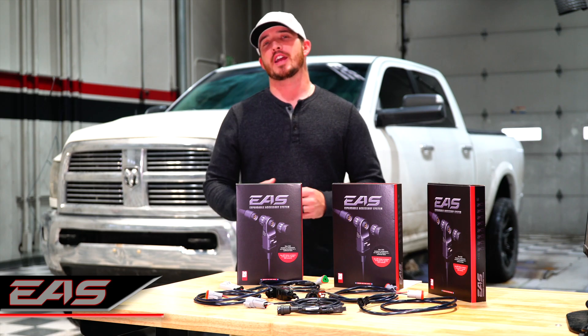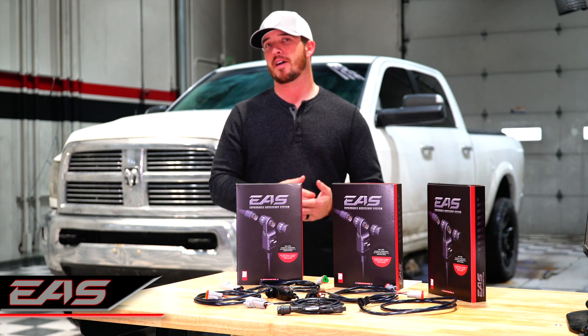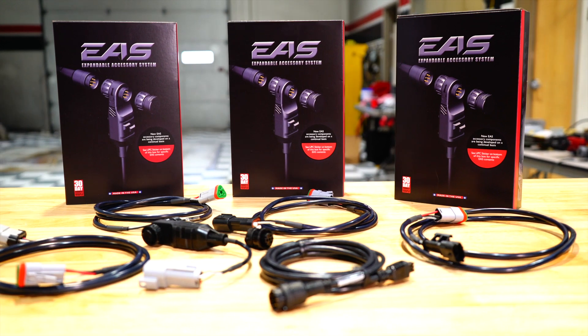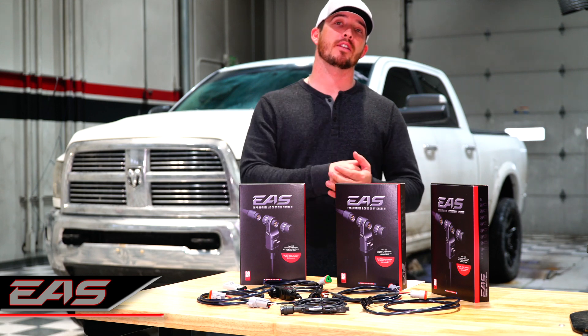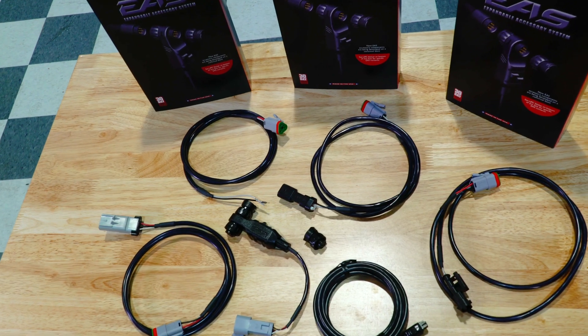What's up everybody, I'm Danny DeVries with Edge Products and we've got some exciting news for you. You can now change your EFI and EZ-Link custom tuning with the new EAS Shift on the Fly app from the screen of your Insight CTS2. If your custom tunes require a dial, now you can do that by plugging into your Insight CTS2 and control your features and your tunes right there from the screen.